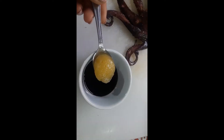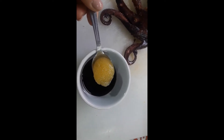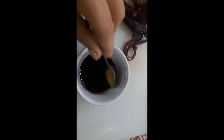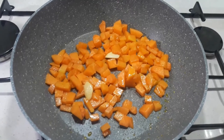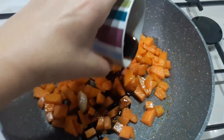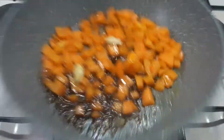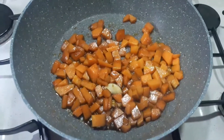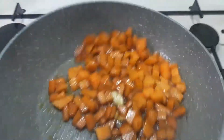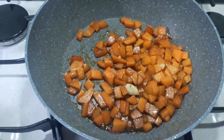Ho messo una cucchiaiata e mezza di aceto balsamico e adesso ci vado a sciogliere un cucchiaino di miele. Ho fatto rosolare le zucchine per circa 5-10 minuti e ci vado ad aggiungere il composto di aceto balsamico e miele. Lasciamo evaporare tutto l'aceto e poi mettiamo da parte per proseguire con la nostra ricetta.